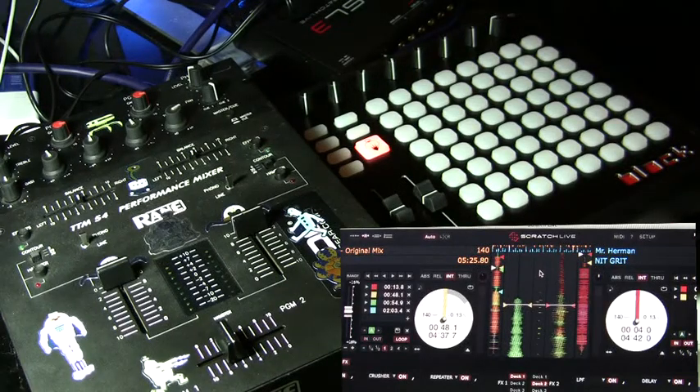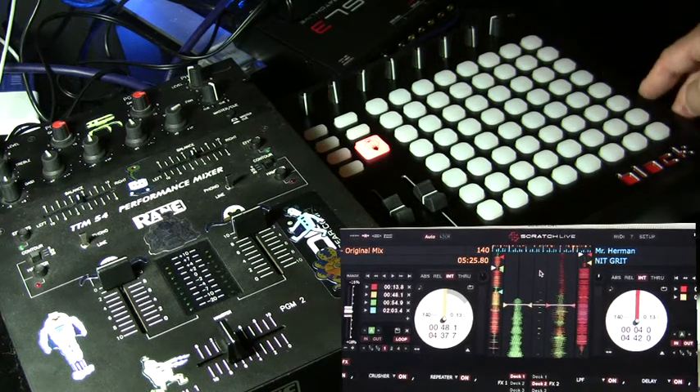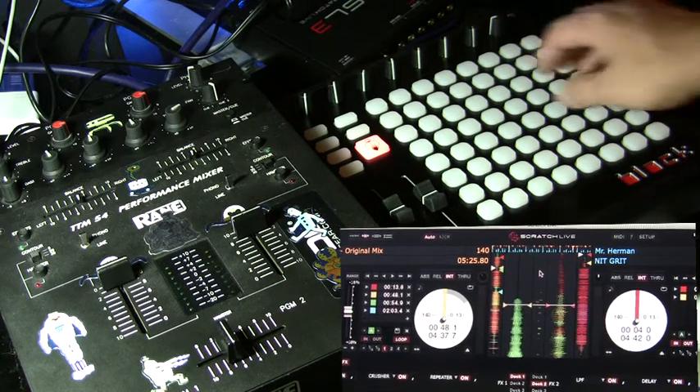After you've mapped out your controller the way that you want, it's time to set up some tracks and get ready to DJ. I've gone ahead and set up some cue points and mapped some of them to the last row of buttons on the block controller. So let's get ready to rock!